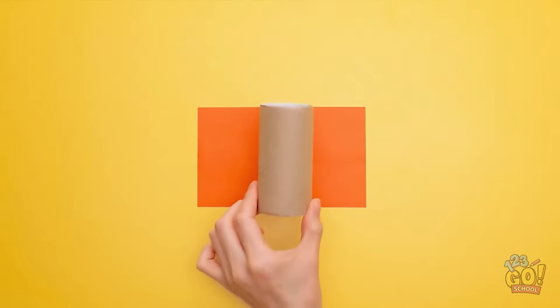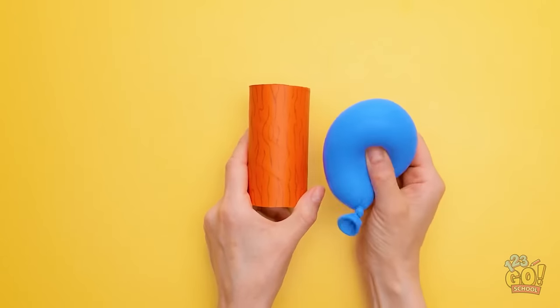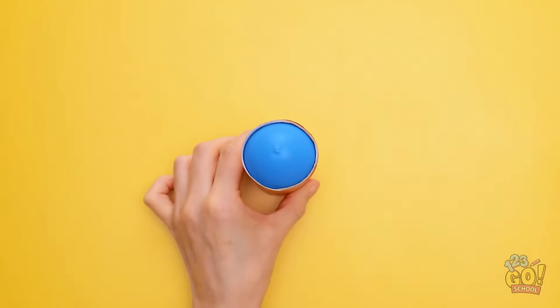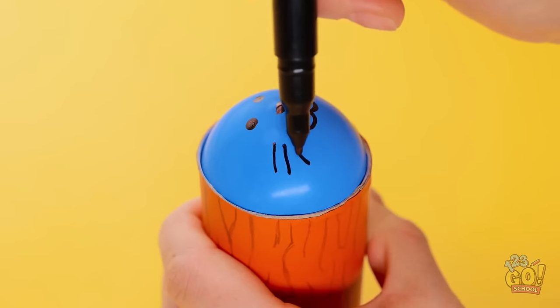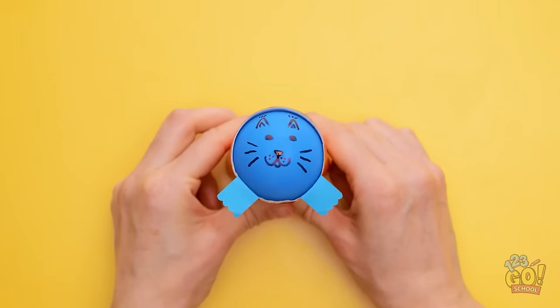Wrap card around an empty toilet roll tube. Next, draw on the card just like this. Then place a balloon inside the tube. Pull the base of the balloon down, making sure the balloon is secure. Use a pen to draw a face on the balloon. Be as creative as you want! Insert some paper around the rim of the tube to create paws. Now you have your own squeeze toy!